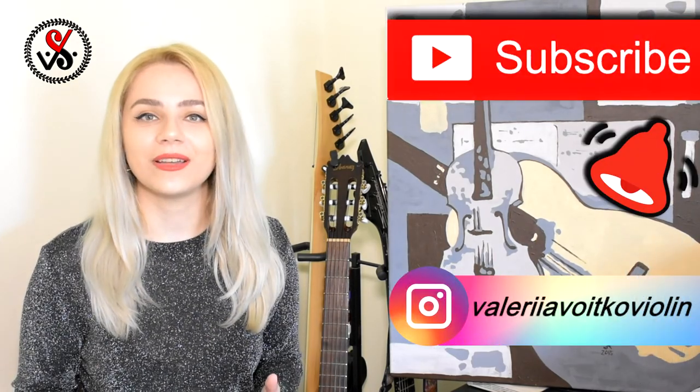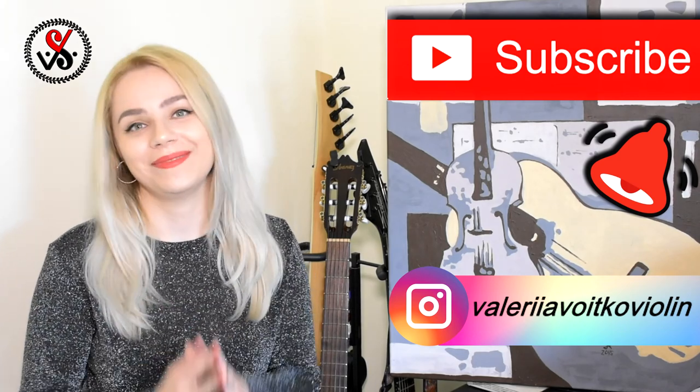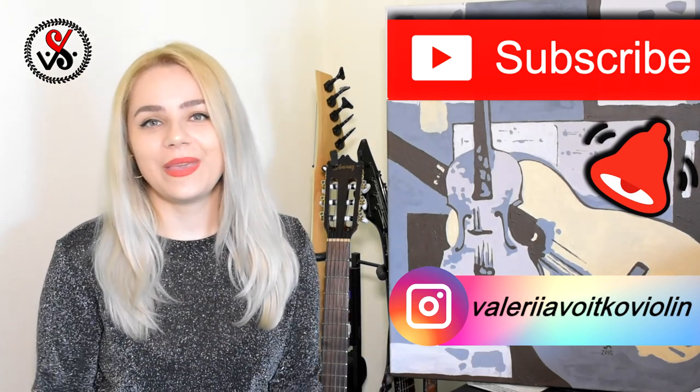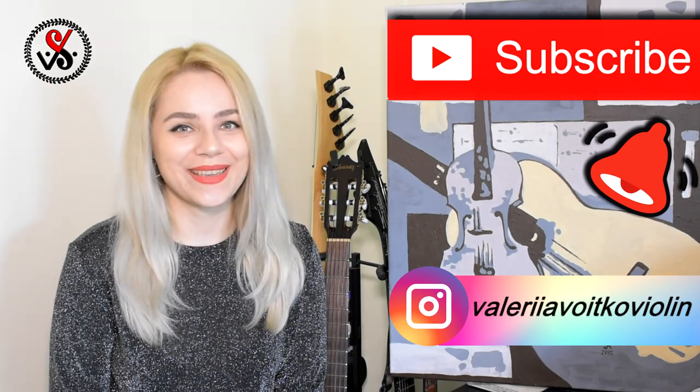If you have any questions, please write them down below in the comments and it will be my pleasure to answer you. Don't forget to subscribe to my channel and click on the bell so you will get a notification and be able to learn something new. See you next week, bye!